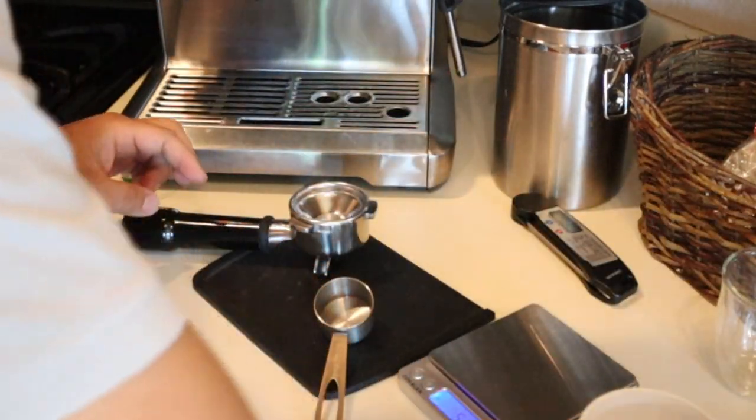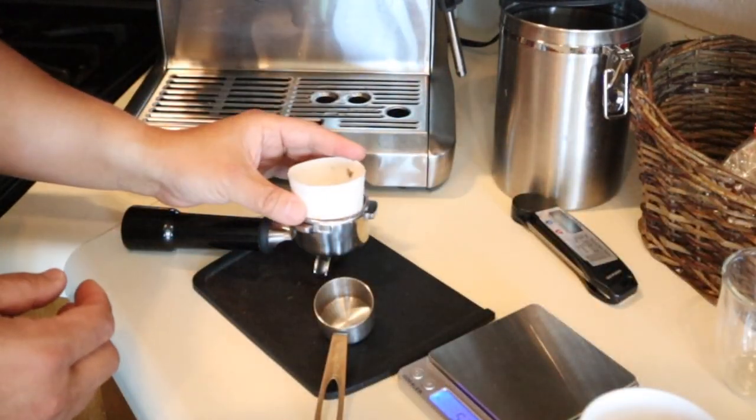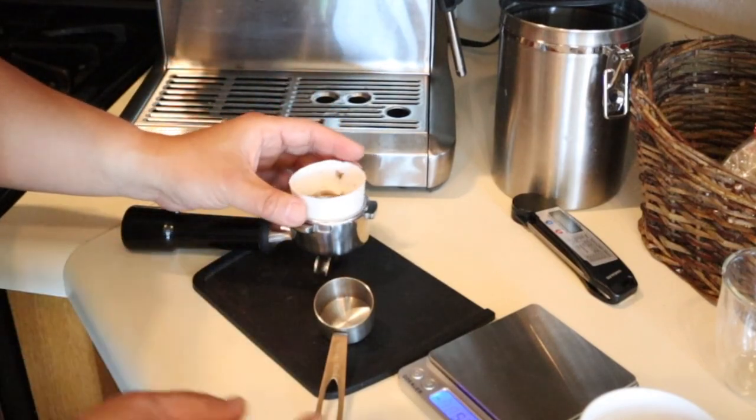In this case, I'm going to use my homemade dosing funnel. If you're interested, check out my other video as well.